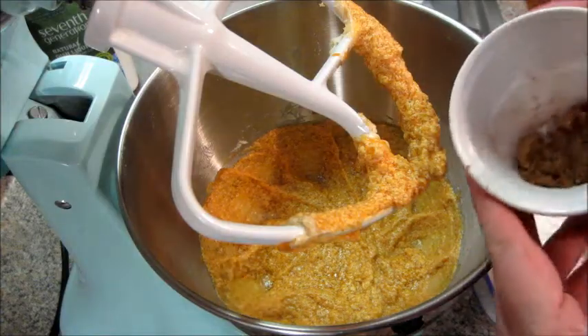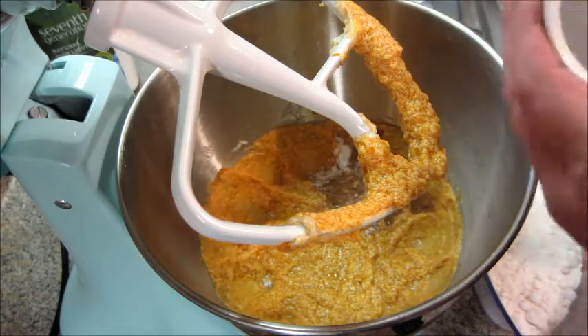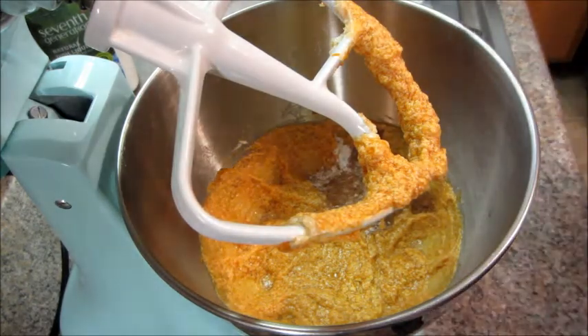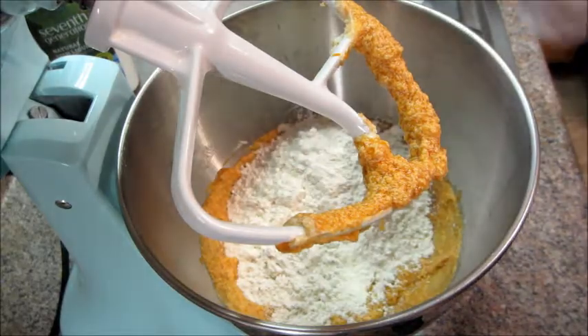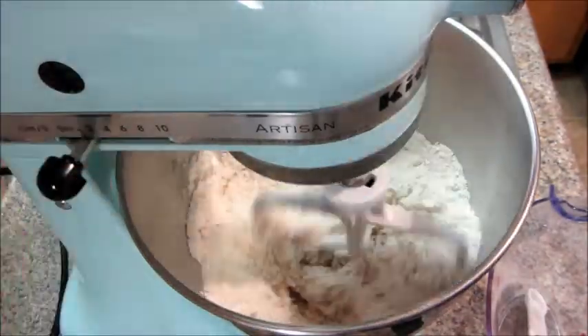Then you're ready to add your dry ingredients, which includes your pumpkin pie spice, baking powder, baking soda, and flour. The full list of ingredients will be below in the description box.